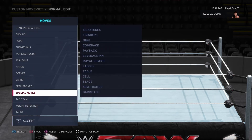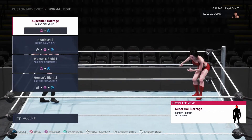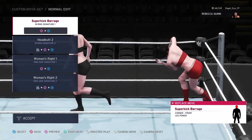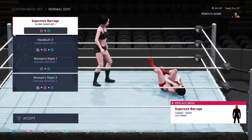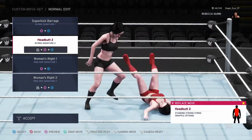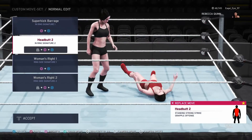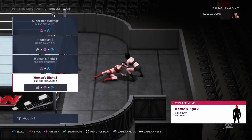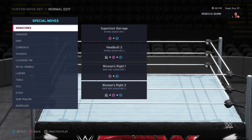Now the biggest part — the special moves. These are very specific for her. Since she was nicknamed 'The Super Athlete,' doing a barrage of super kicks seemed perfect. And of course because she's from Glasgow, Scotland — just like Drew McIntyre — she's got the Glasgow Kiss as well. For the outside I changed it up and gave her Lacey Evans' finisher, the Women's Right — both the standing and ground variation. Big right hand.